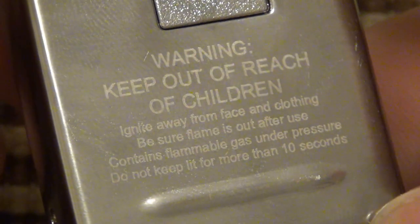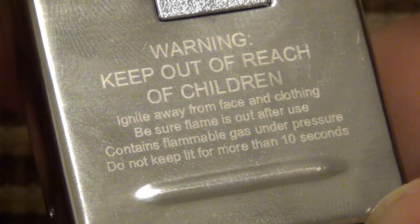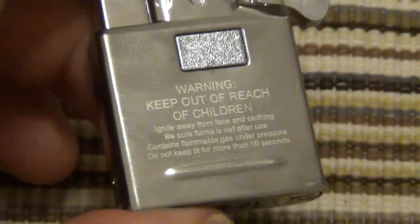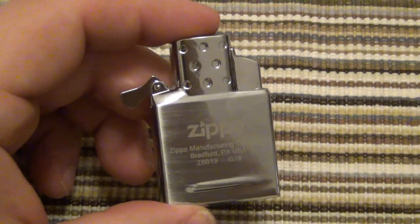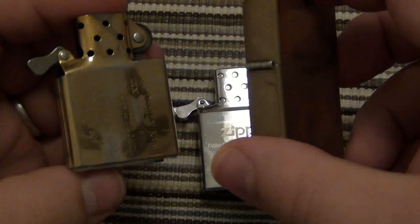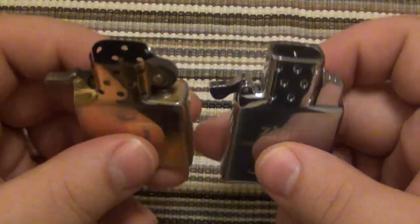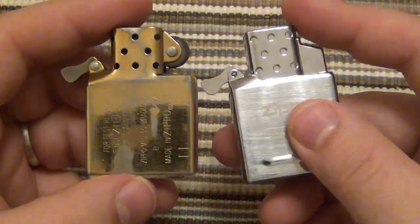On the back it says warning: keep out of reach of children, ignite away from face and clothing, be sure flame is out after use, contains flammable gas under pressure, and do not keep lit for more than 10 seconds. It's interesting that they mention not to keep it lit for too long. And of course this is mimicking the look of a regular insert — this was the original insert for this particular case. They designed it to look like a regular insert, but you have the convenience of a push-button electric ignition butane insert. It's very cool.